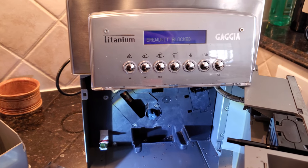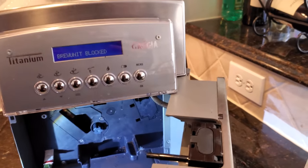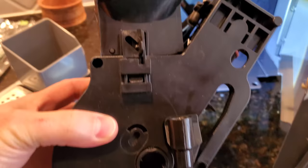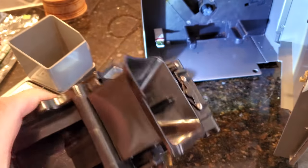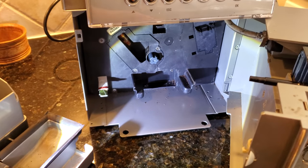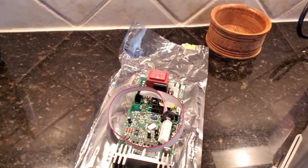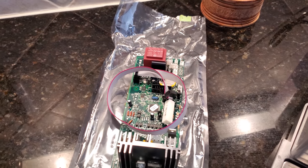The message on the unit says "per unit block," but actually the brew unit works just fine — I have it out here, it's been cleaned, lubed, and everything works fine. The actual problem is instead the power supply, and here we have a board with a power supply.